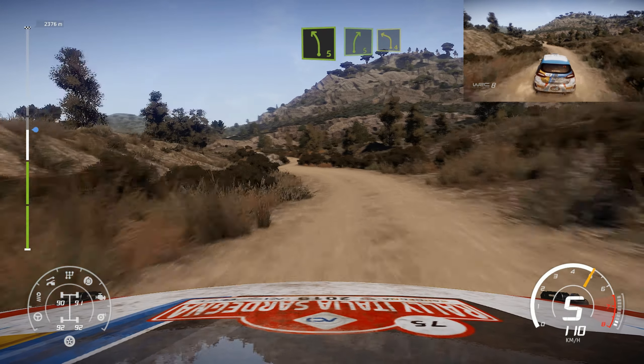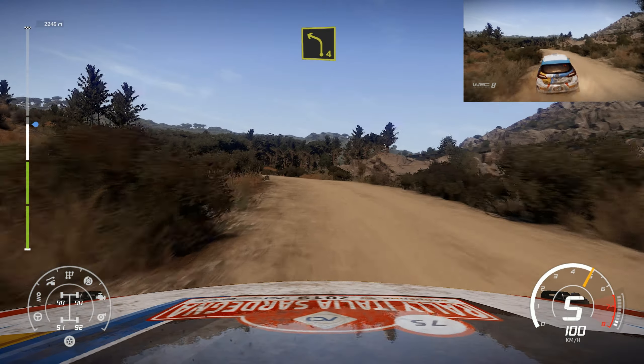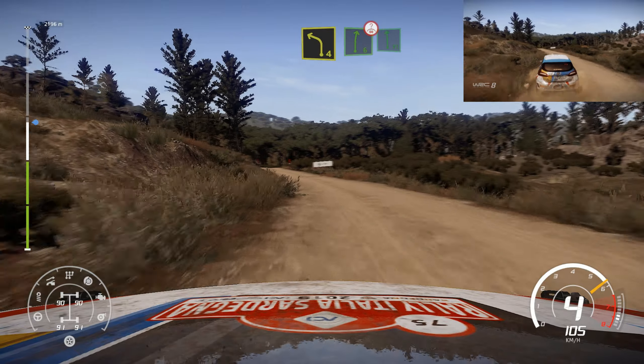And left 5, short, cut, into right 5, and left 4, very long, keep in. Into right 6, over crest, into flat left.